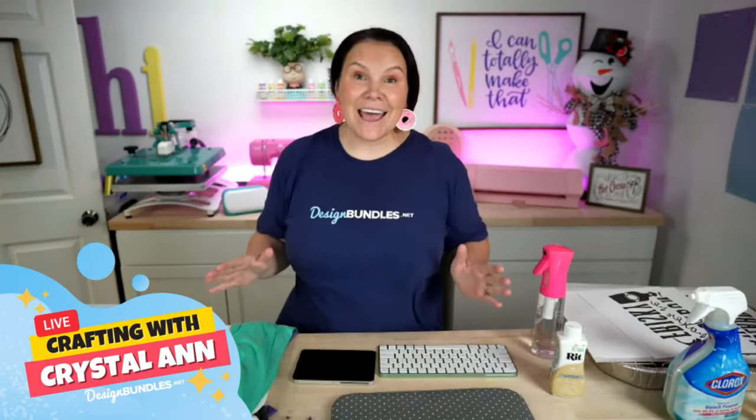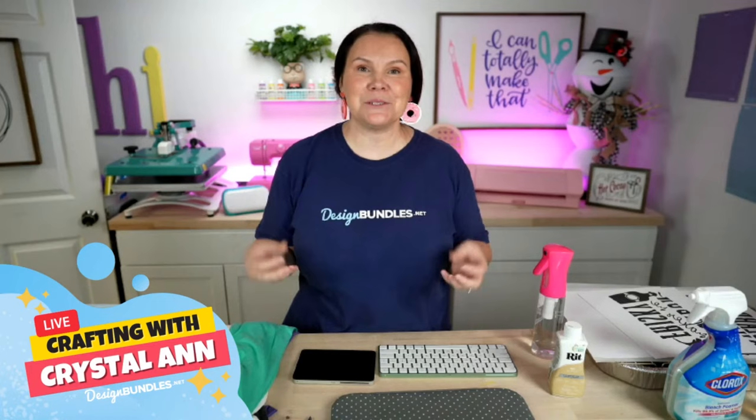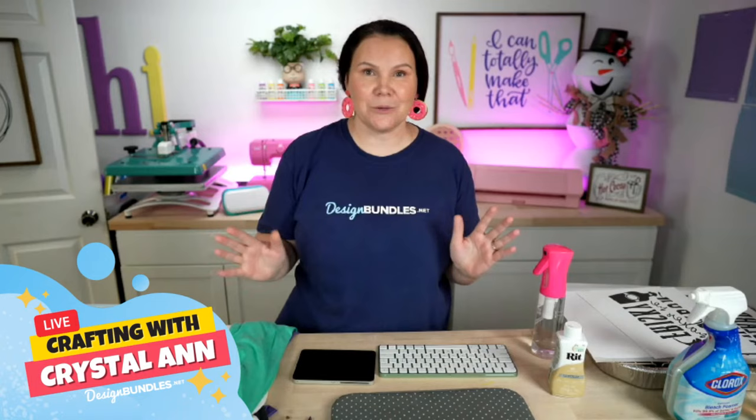Today I'm going to teach you guys a couple different tips and tricks when it comes to sublimating t-shirts, because right now we have the best bundle for you, which is the beginners t-shirt bundle. Not only is it for sublimation, you can also use it with your Cricut and Silhouette and all of the things, but that is what we're going to be doing today.